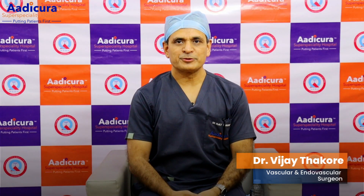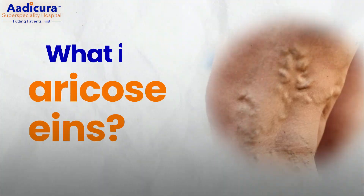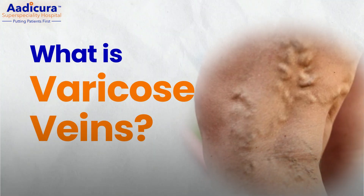My name is Dr. Vijay Thakur, Senior Vascular Surgeon at Adhikira Hospital. Hello, my name is Verigoz Vane Eclase.